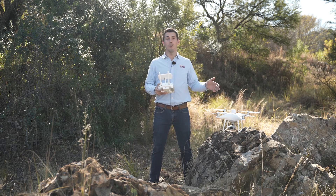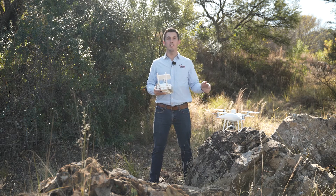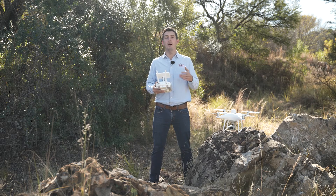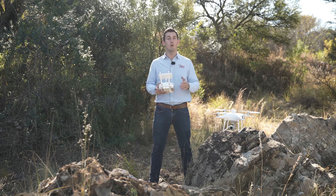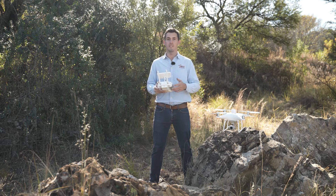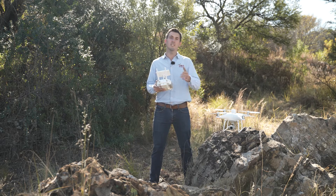So you just have a Phantom 4 RTK. You do not own a base or a rover to go out and measure GCPs, but you want an accurate map — or get your map as accurate as possible — without making use of any GCPs. So this method is just for you.